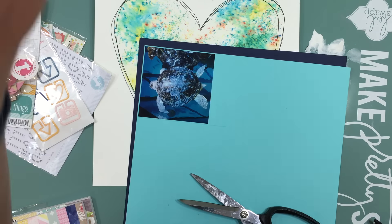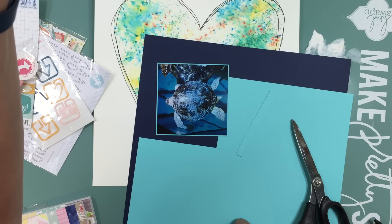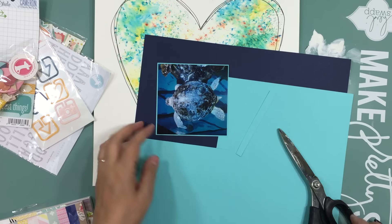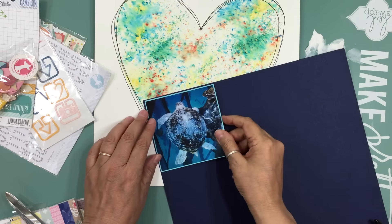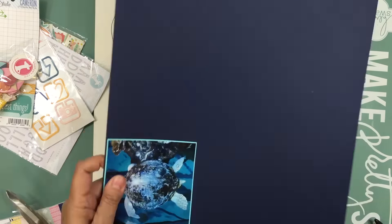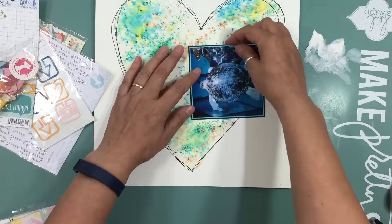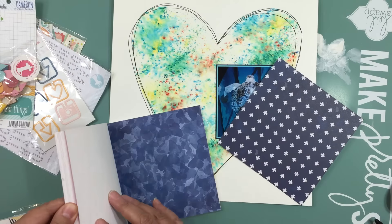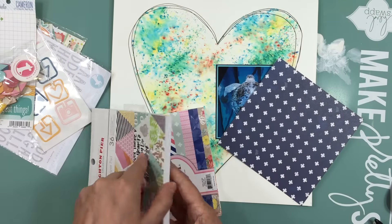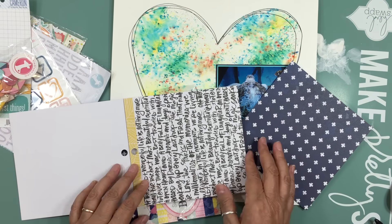Now I went through my stash and found some basil cardstock I've had for years — I'm talking more than eight years, eight to ten years. I'm packing up my craft room so I'm finding all these treasures. I found a whole bunch of basil cardstock. I took a little bit of every color and put it somewhere ready for me to use.